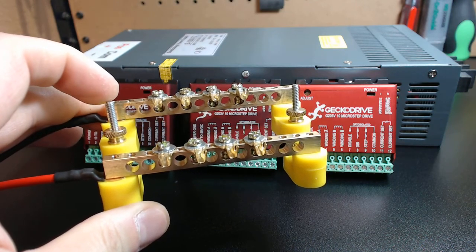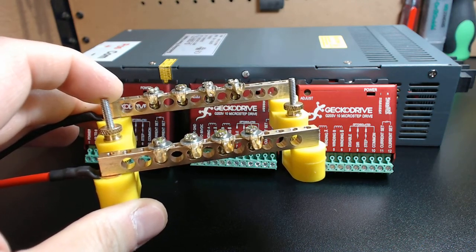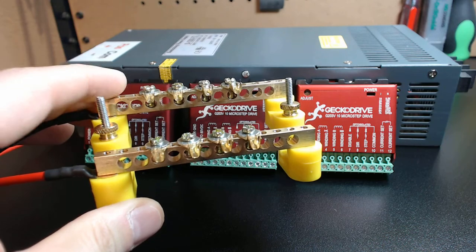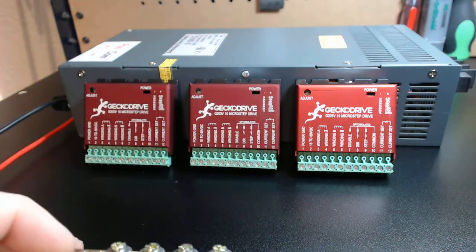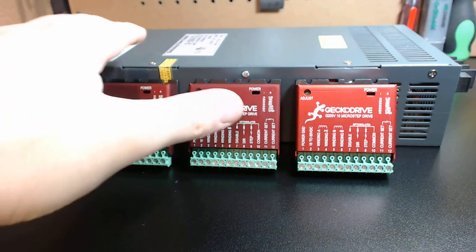The nice part about the tool-less terminal block is you can see how high these posts are. You can also add an additional terminal block to these mounting posts to put your ground bar in. That being said, I've already done a video on this power supply, so I'm not going to go crazy about that.